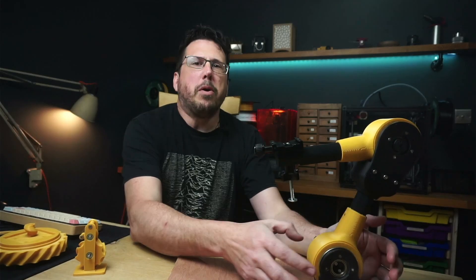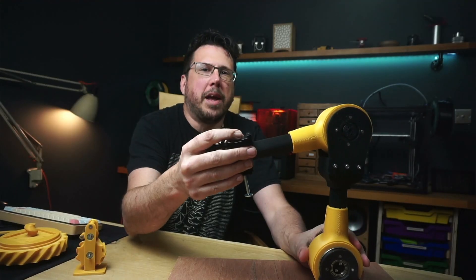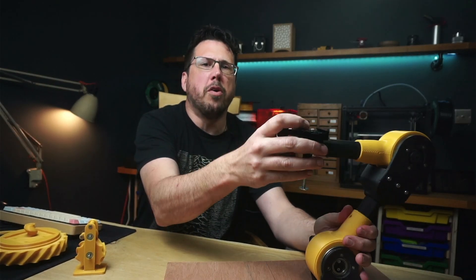In my last video, I built the shoulder and elbow for this robot using cycloidal drives. This enables the arm to move on the X and Z plane. But now it's time to build a rotating base so we can move the robot to any X, Y, Z coordinate that we like.